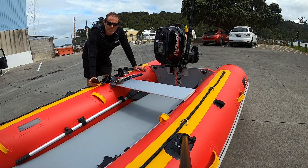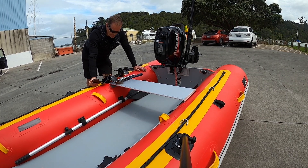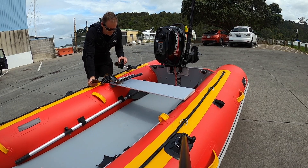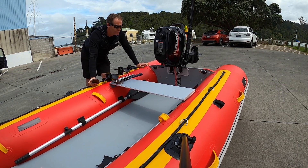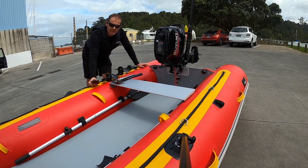Today we've got another day of testing here. We've got the Discovery 330 and we're essentially doing some propeller testing. I've got a variety of different propellers — different diameters, different shapes, different pitch sizes — and we're going to test them on two different engines: a Suzuki 6 and a Mercury 9.9, and we're going to see what the results are.